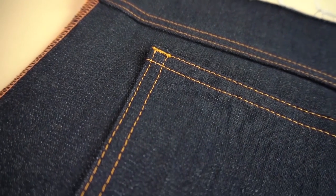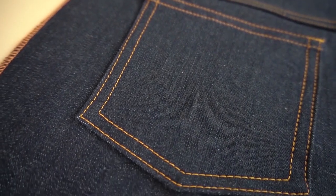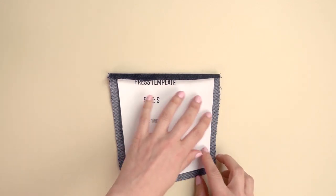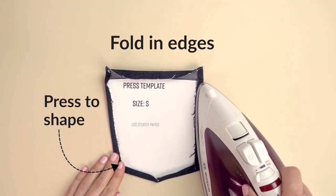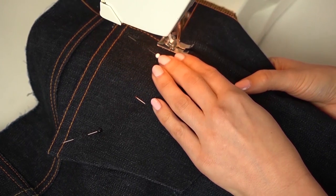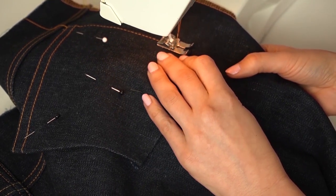When sewing back pockets on jeans, use a paper press template the size of the finished pocket to shape it. What you do is place the template on the reverse side of the pocket piece, then you press in the seam allowance around the template and you get beautifully shaped pockets with razor sharp corners. You'll be amazed at what difference this simple trick makes. For more ideas on sewing jeans pockets, I recommend checking out the tutorial I've done about this very topic.